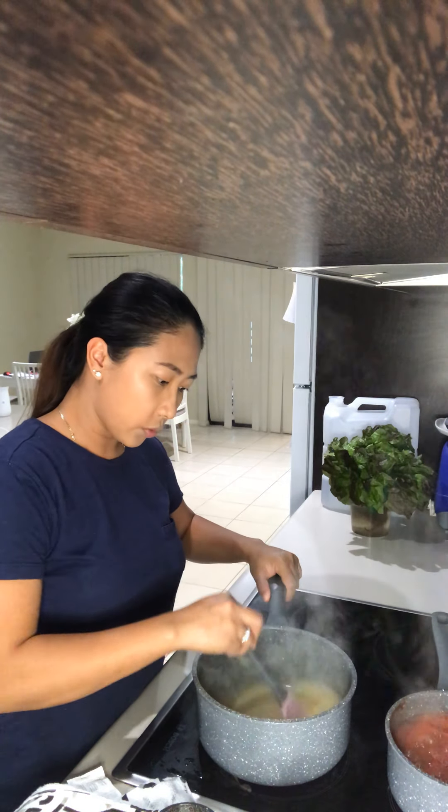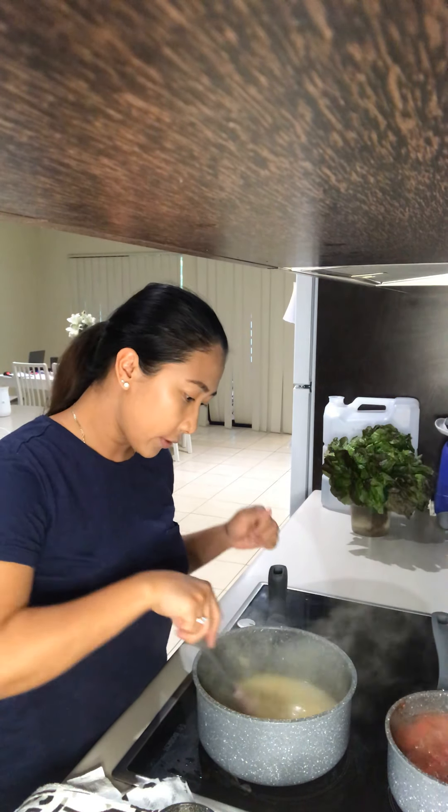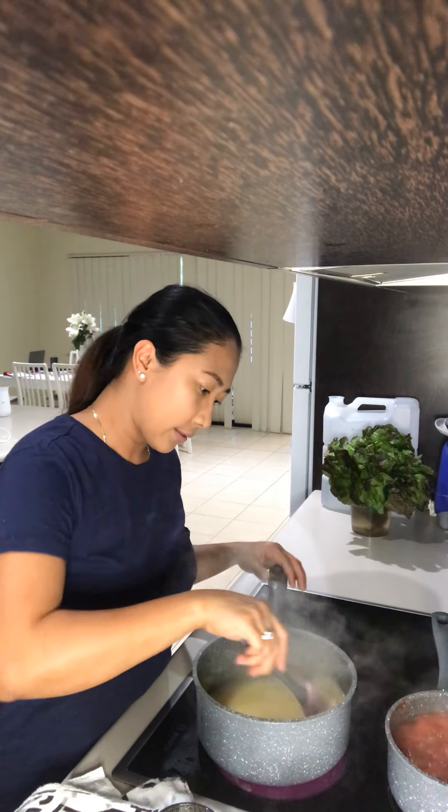We want to make sure there are no lumps. You can use a whisk if you have one, but I'm fine with this spatula.